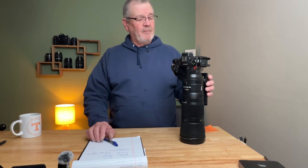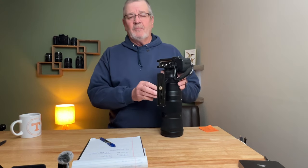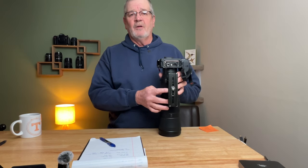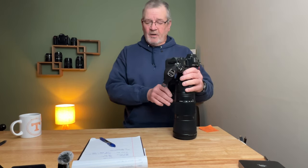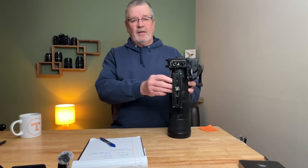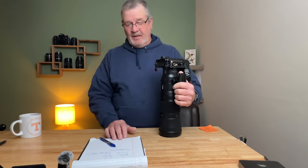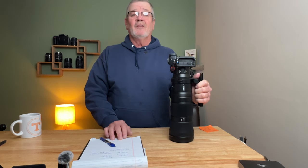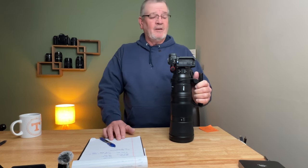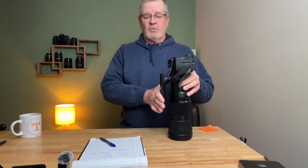One thing I'd recommend — and this is a real pet peeve for me — I do not know why these manufacturers don't start including a lens foot with Arca-Swiss built into it. Kirk sells a replacement ring that goes on this lens, and the cost of that thing is $265, which is a lot of money. I may buy it, I may not. Right now I have an adapter plate mounted to it and so far it's done fairly well — I've only used it once or twice on a tripod.